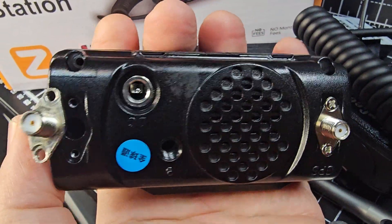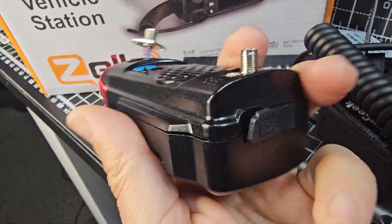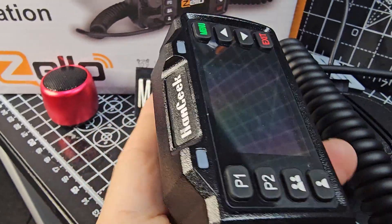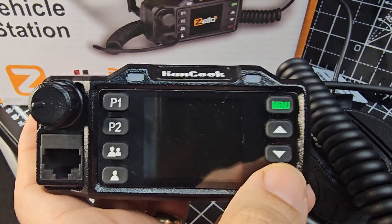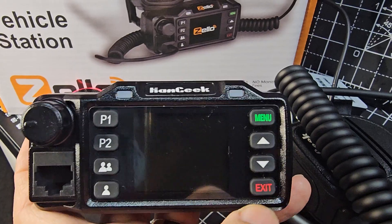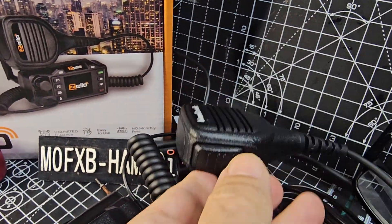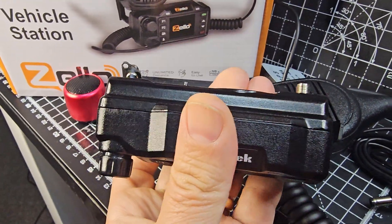I've taken out two screws, but the thing is solid — I cannot get it apart. You've got a micro connector there, that's how I connected to my PC. It's a good quality product and it runs Zello really well. You navigate by going up and down and then right and left with these buttons, and your main enter is the green and your back is the exit. The green also acts as a PTT on Zello, but it does come with a nice quality microphone. Everything's solid — the case is metal, not plastic.